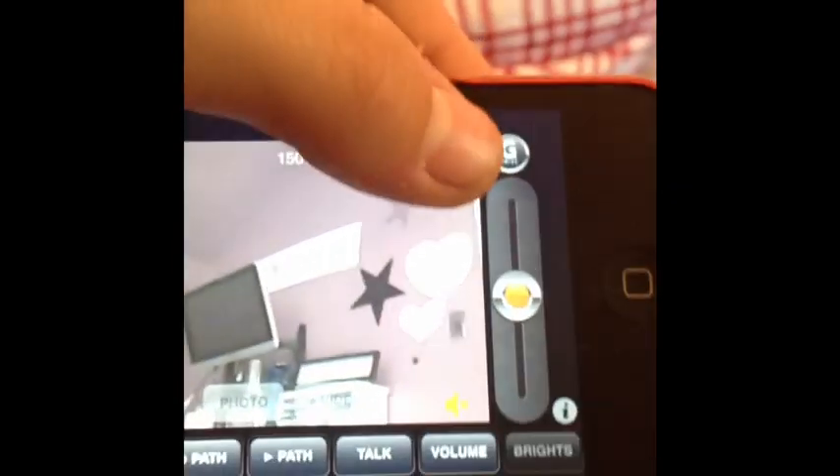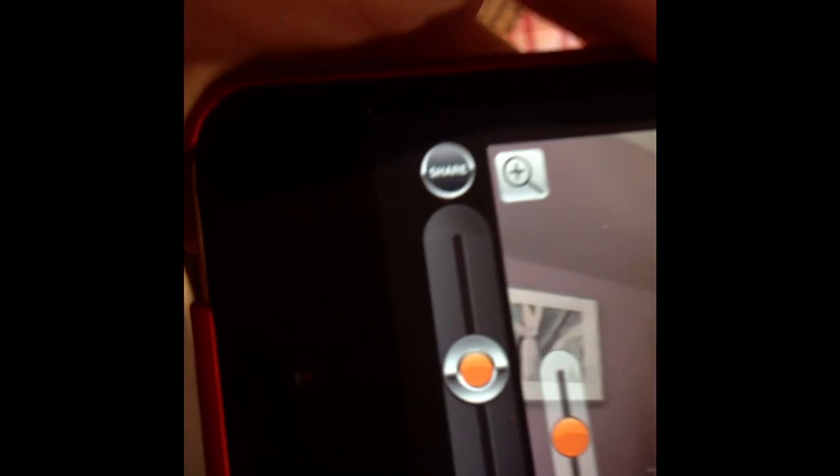I did like how you could share your point of view with Facebook and all that, but since it was so laggy, it came up kind of laggy as well.